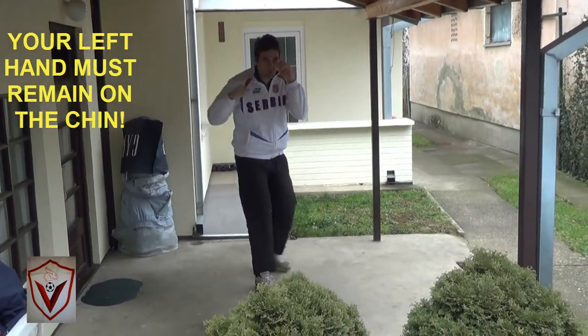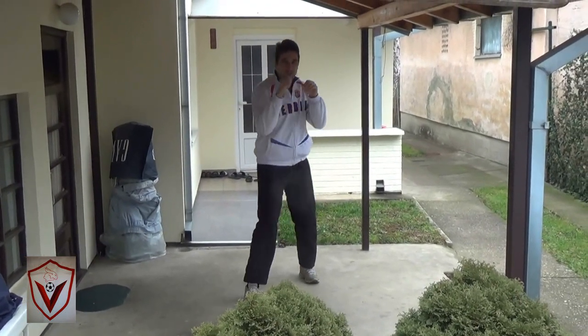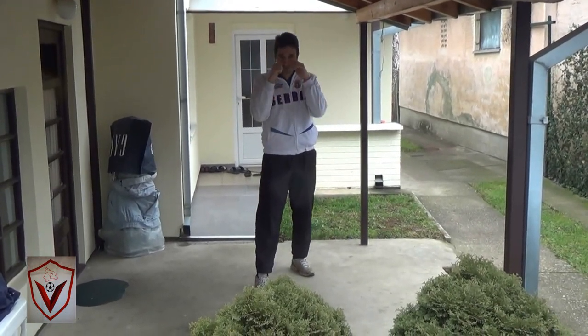As you rotate — imagine he attacks like this, or he attacks like this in one motion — it's an opportunity to knock him out.